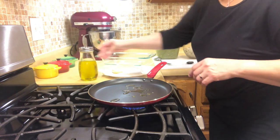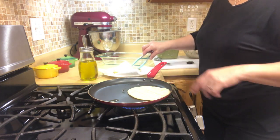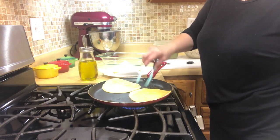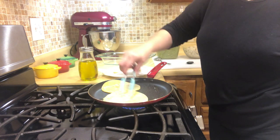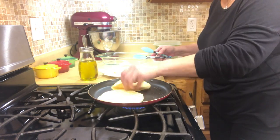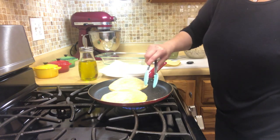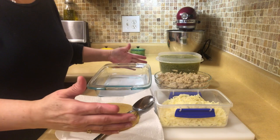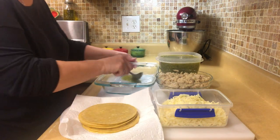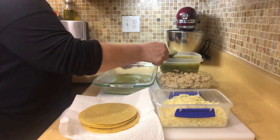Now that the salsa is done, I sprinkle some olive oil — you can use whatever oil you like — and I get the corn tortillas. The skillet was already hot and you're just going to fry them up a little bit to soften them. Sometimes I put a little too much oil, so I overlap the tortillas and that coats them so I don't have to add any more oil. The first thing we're going to do is put some of the tomatillo salsa down onto the baking dish before we put the enchiladas on top.